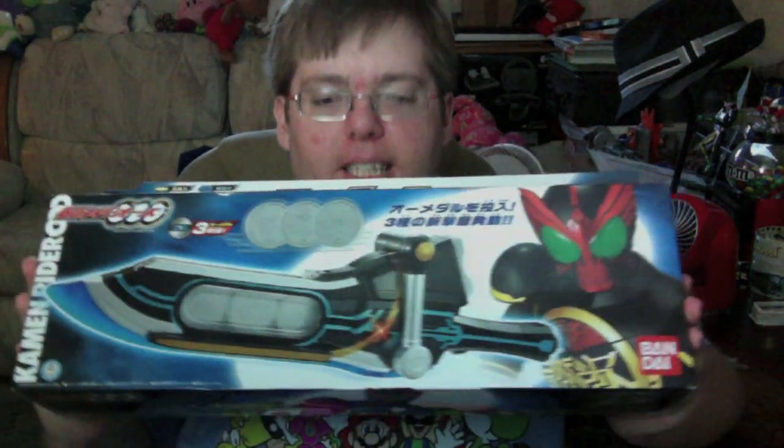Hey YouTube, Zhukuin Shinobi here with a review of the Kamen Rider O's DX Metagellabur.